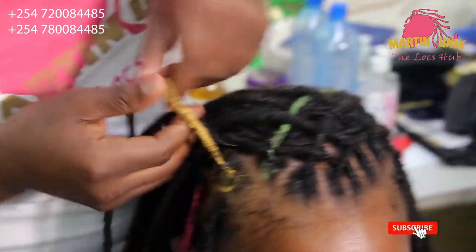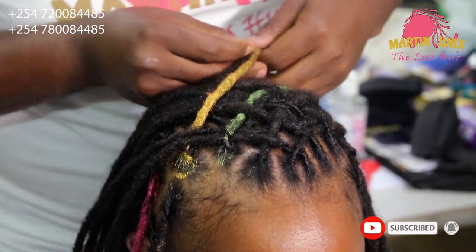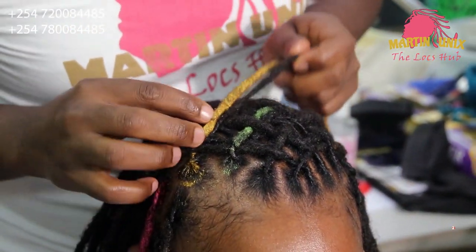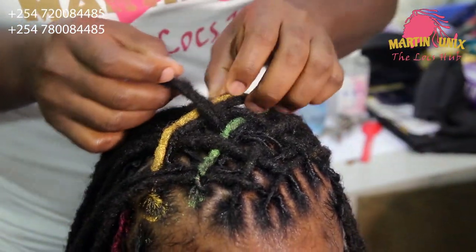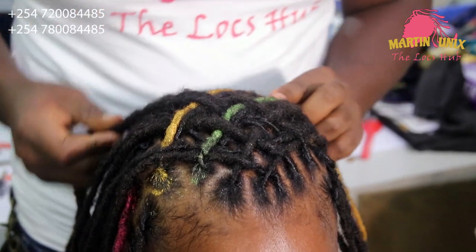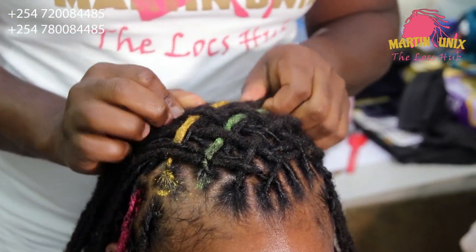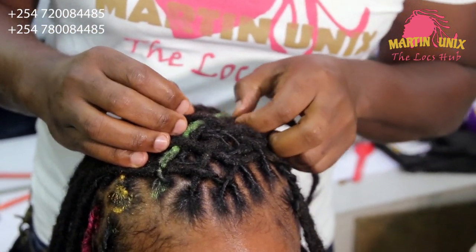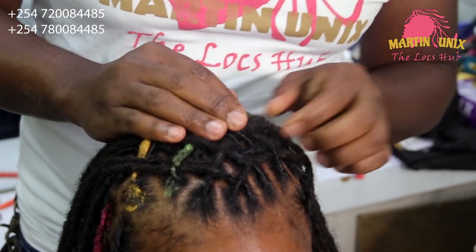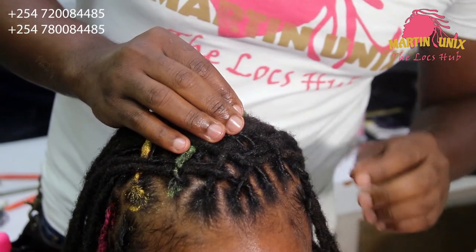I'm going to give you four tips as pertains to hair maintenance. And remember that you can be humble to create a look that is legit. It's only your creativity that matters.